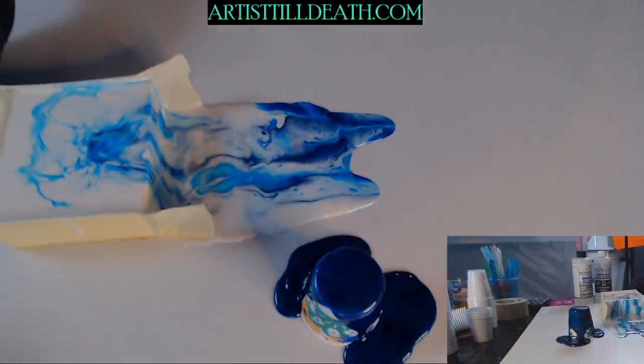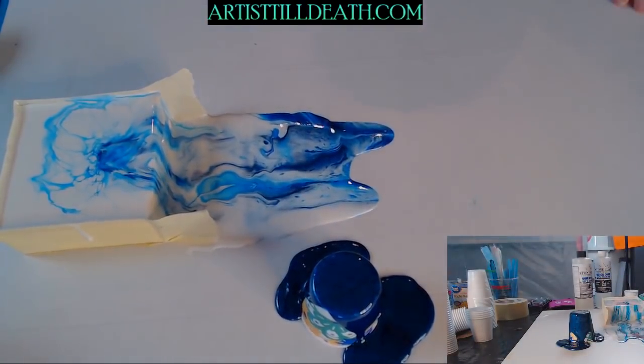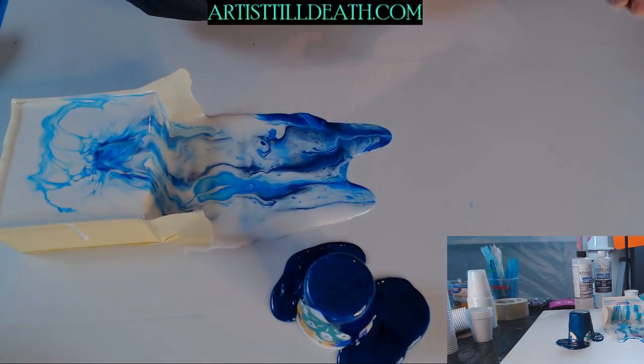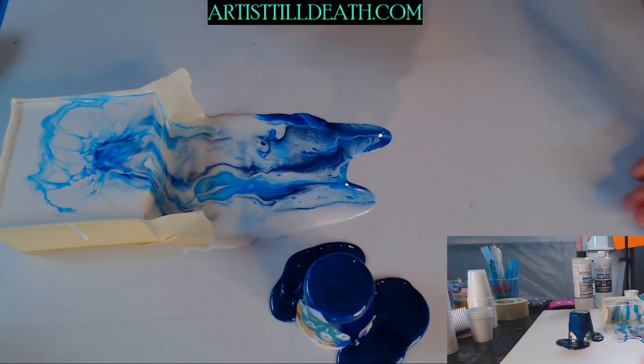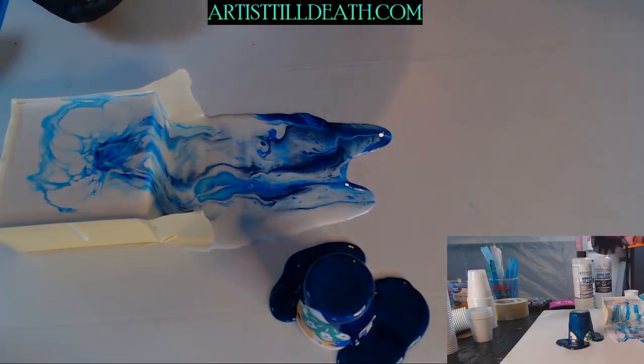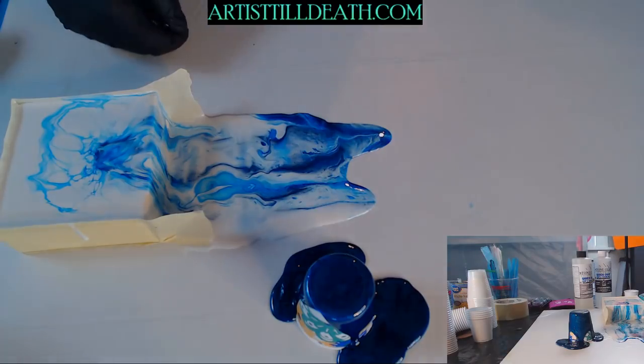Look at it, like boiling up. It's because it was setting — the outside sets first, and so when you move it the inside is bulging up. That's actually really pretty though, for real.